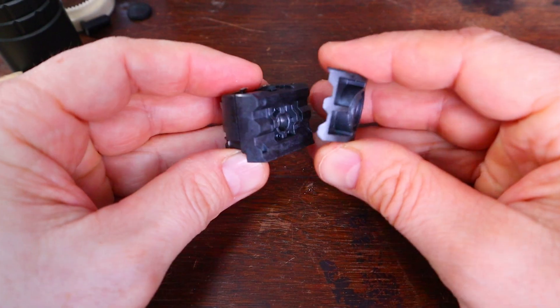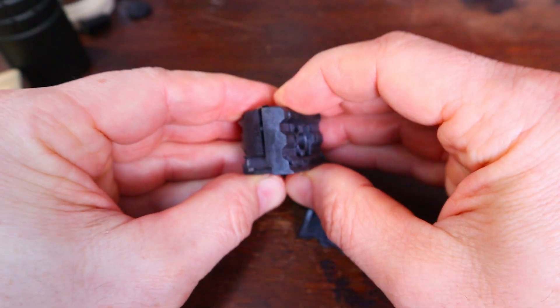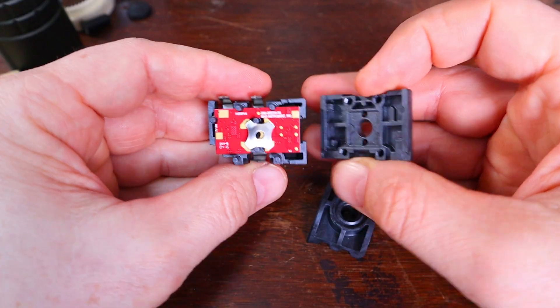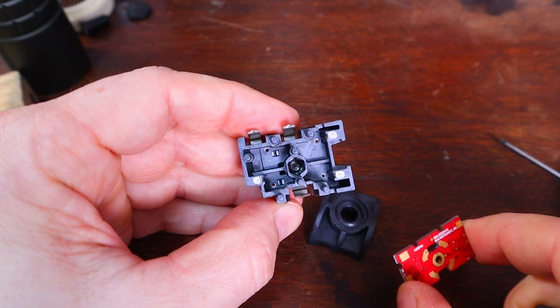Taking the switch apart is pretty simple. These two pieces just separate very carefully so we don't lose any components. There's your switch button and your driver.